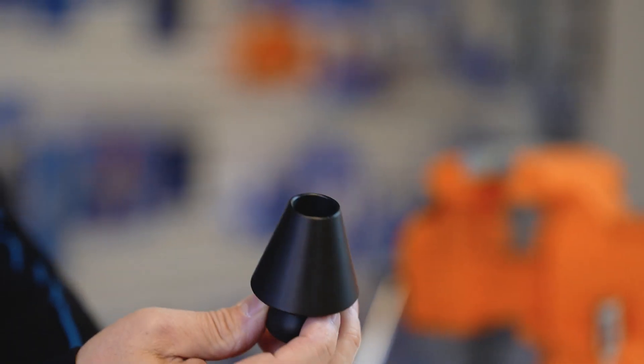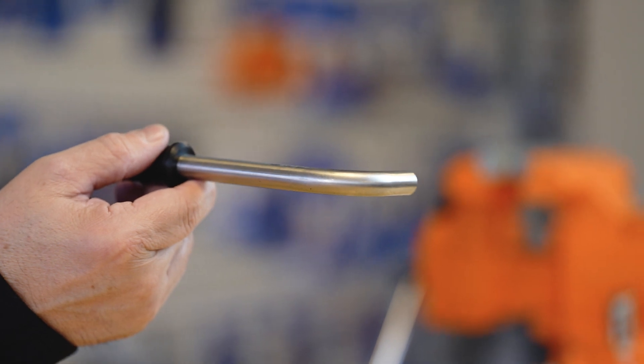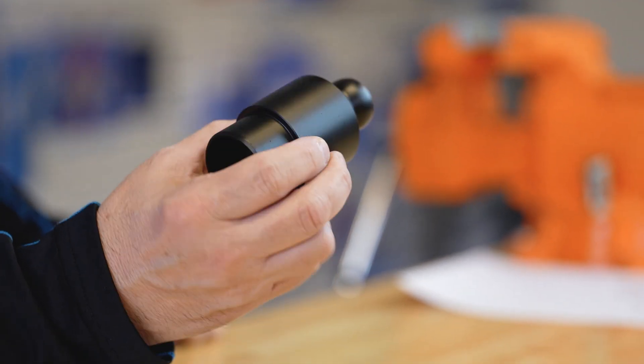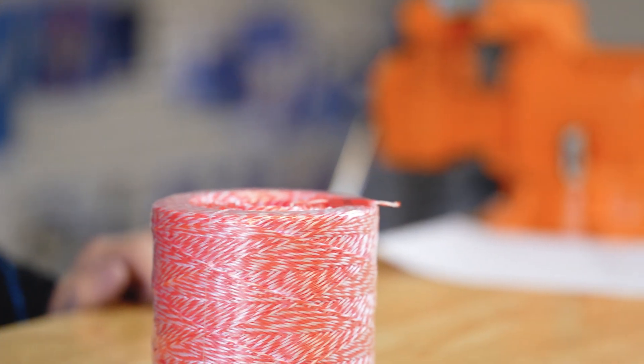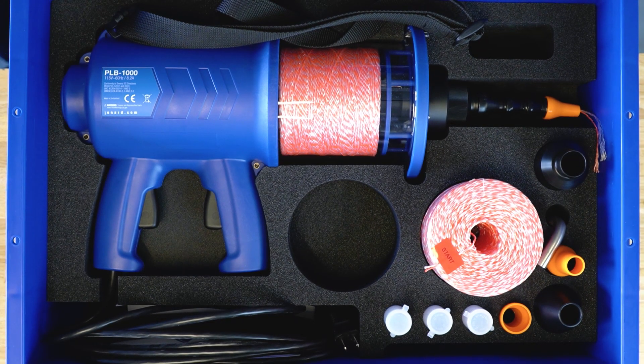Also included is a special one inch to two inch nozzle, a 90 degree nozzle, an adapter for connecting to the suction portion, a spare spool of pull line — all in this handy case.